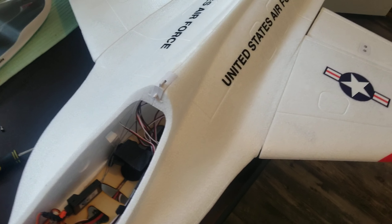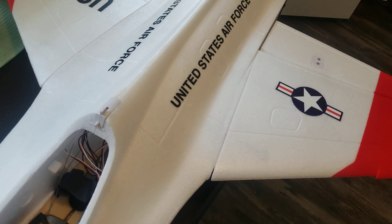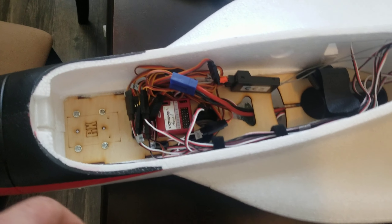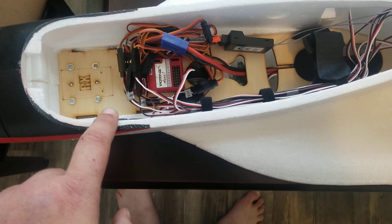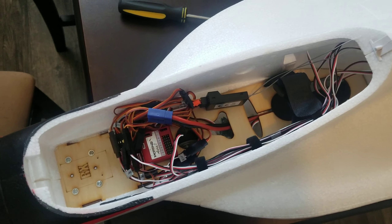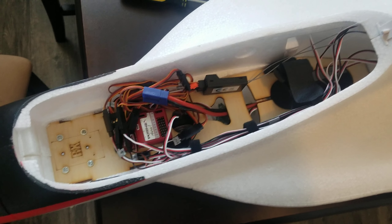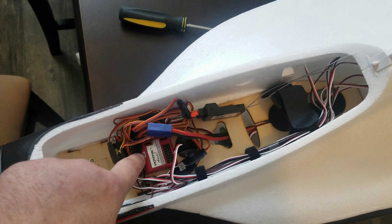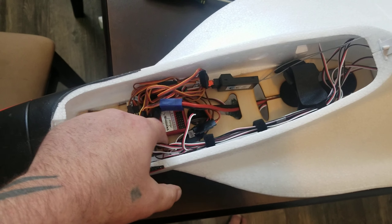A lot of you guys were concerned that I should have just called up Flex Innovations to have them change out the Aurora and stuff like that. I didn't modify anything. All I did was unplug the sequencer — and the sequencer is up there on the counter. I still have the sequencer; it's just not working. That's the biggest problem. And all I did was unplug the Aurora. The Aurora is still here; I just have it unplugged and everything's bypassed into my receiver.